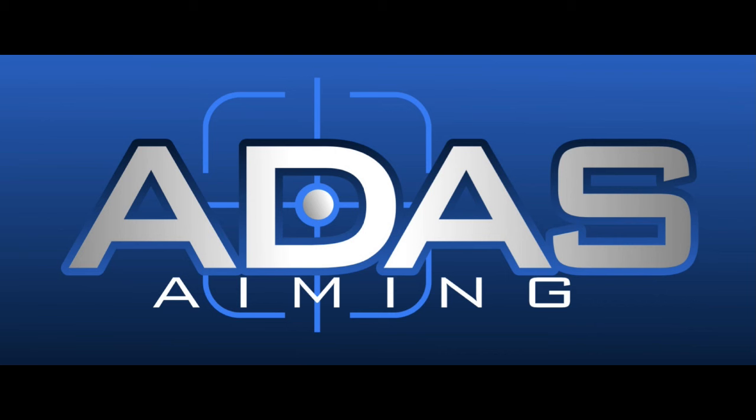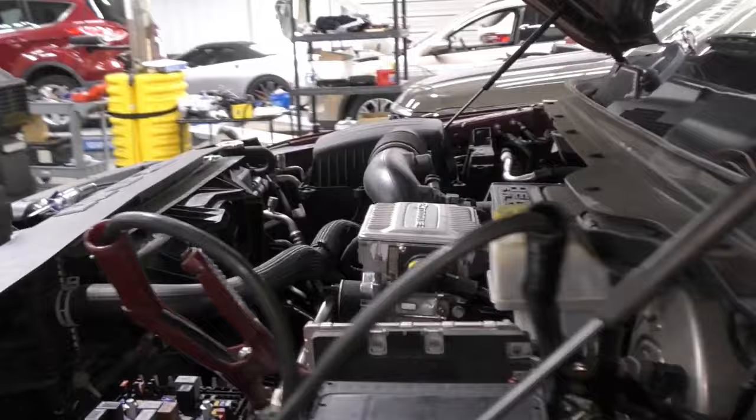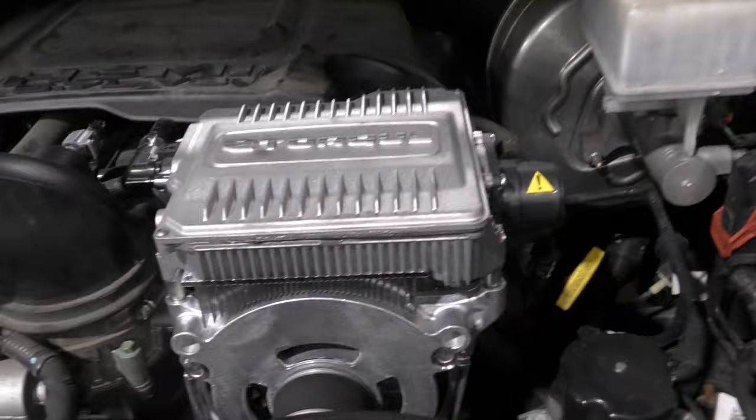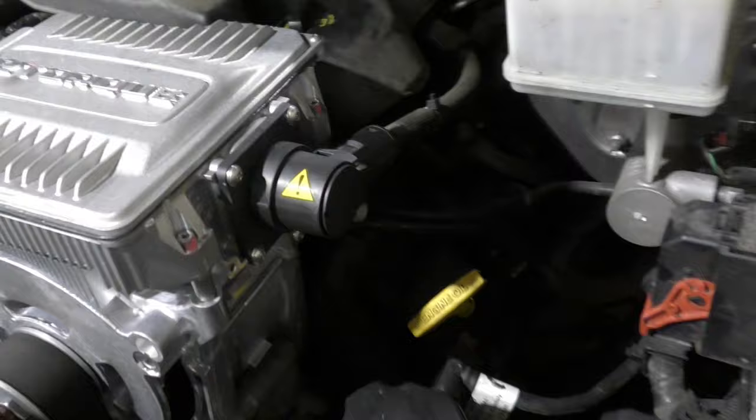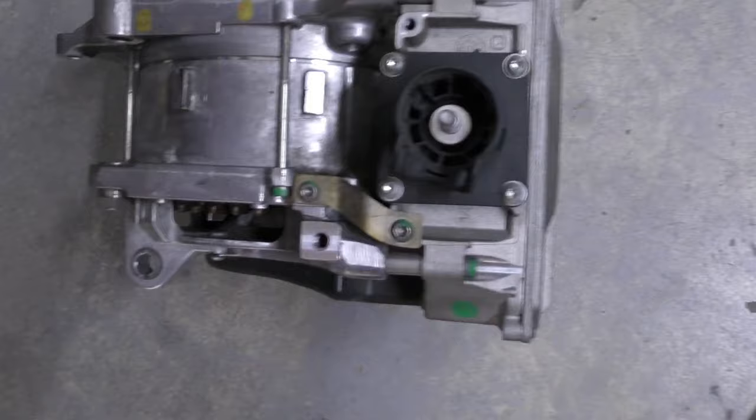Welcome to ADAS Aiming Technology. Let's take a look at this 2019 Dodge Ram — there must be a million of them on the road. This vehicle came into the shop because they replaced the alternator; the system wasn't charging, and after replacing it, it still didn't charge. So they decided it needs to be programmed. Look at this e-torque system — look at the giant power cable coming out of this alternator generator.